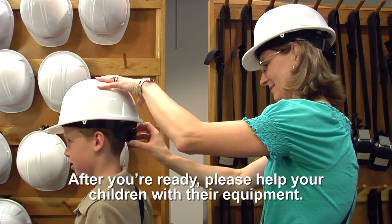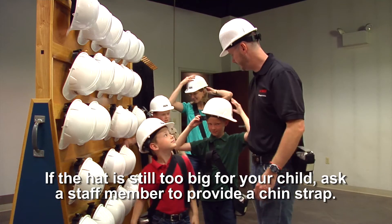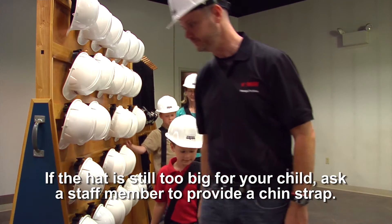After you're ready, please help your children with their equipment. If the hat is still too big for your child, ask a staff member to provide a chin strap.